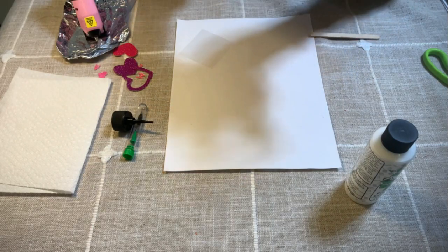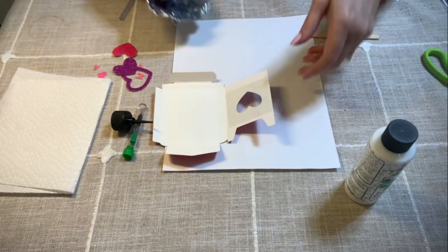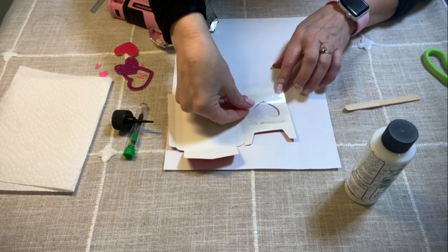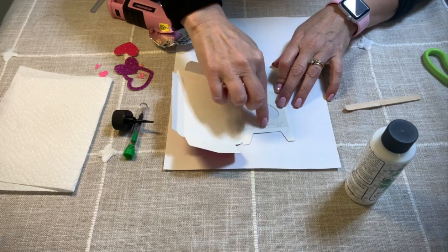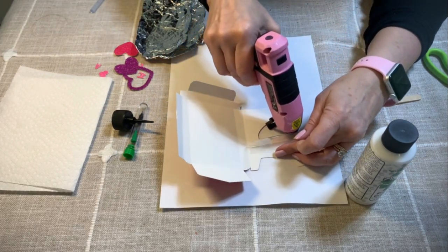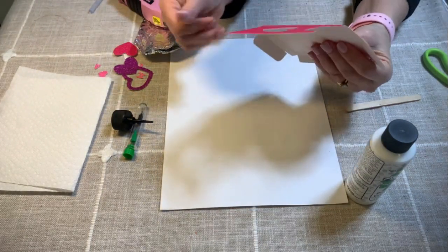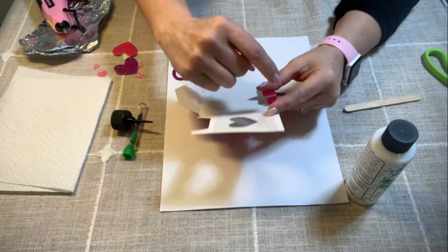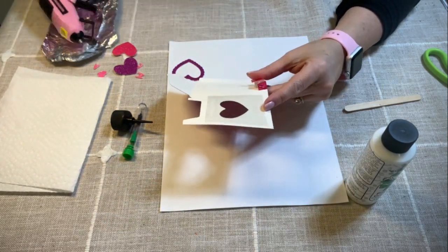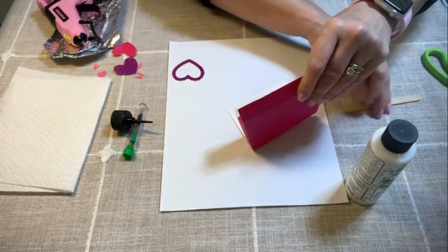The next thing that we are going to do is glue the acetate onto here, and we're going to use the glue gun for that. So what I'm going to do is just start here, and then place this here. And then I'm going to go down the sides. So now this is right there. We are going to apply some glue here and then close this here. We're going to use the glue gun and fold this up right here, and give it a second to dry — I'm going to use a popsicle stick.